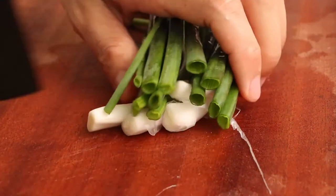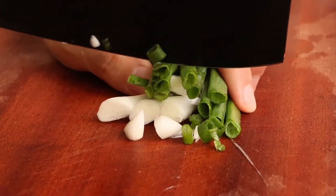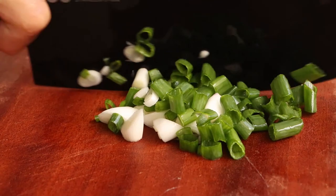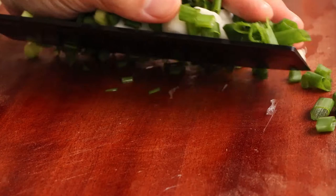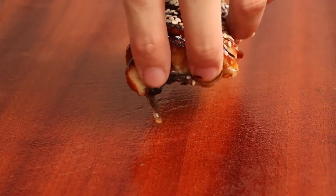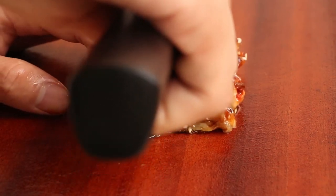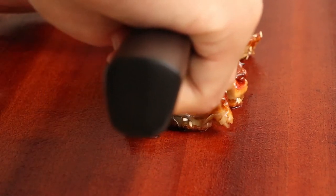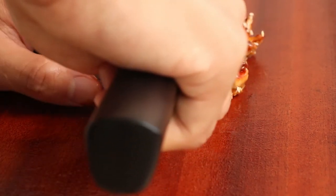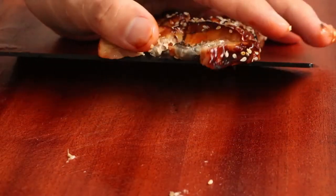Now we prepare some green onion for the rice. Chop one bunch of green onion, then save it for later. Next, chop 100 grams of roasted eel. Roasting eel is not easy — if you don't have a toaster oven, we recommend you buy roasted eel on the market. After you have the roasted eel, chop it — don't chop it too fine, just chop it to the size shown in our video.